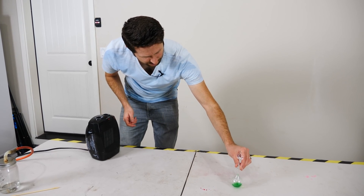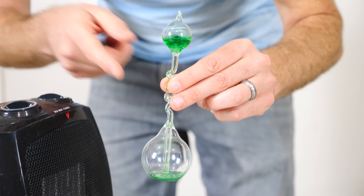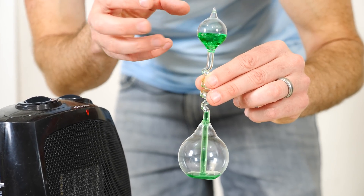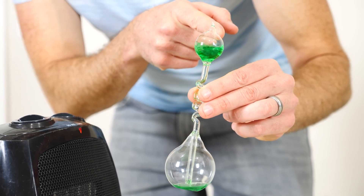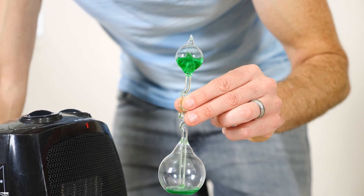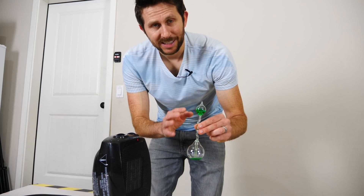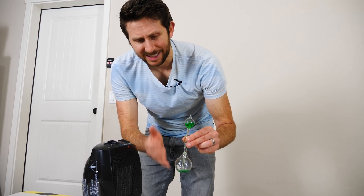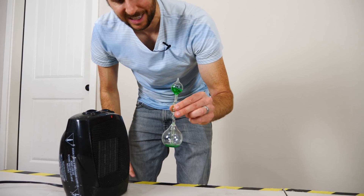So you can see that as long as I heat the bottom of it, you notice how the air expands from the bottom, it goes to the top and because it's cooler up there it contracts. It doesn't need as much of a volume up there. So you can get a little bit more continual bubbling if you just give it a little bit more heat than the heat of your hand, like putting a little heater next to it.